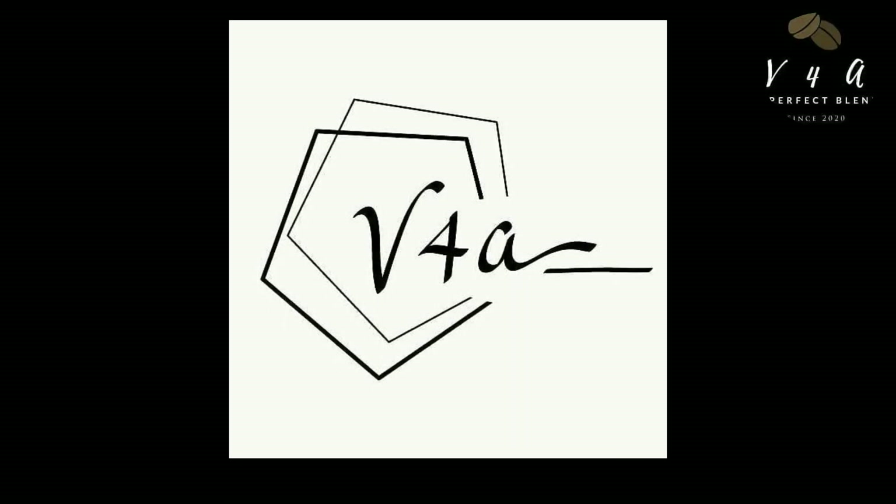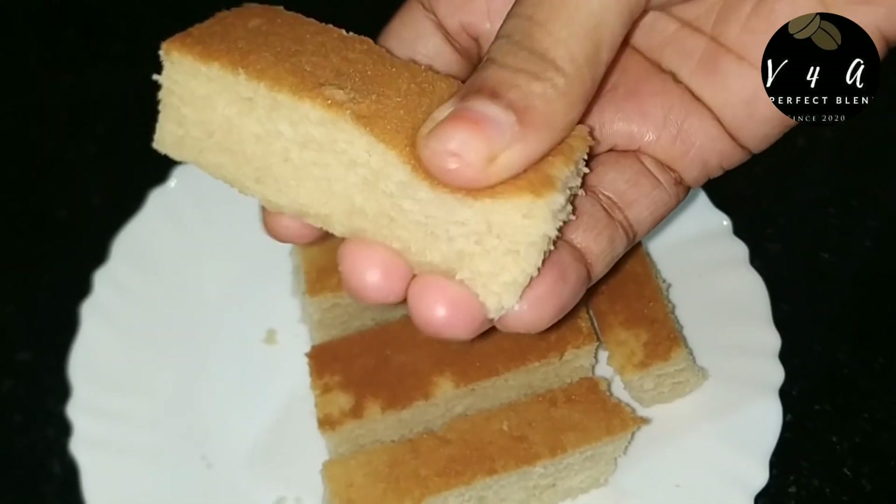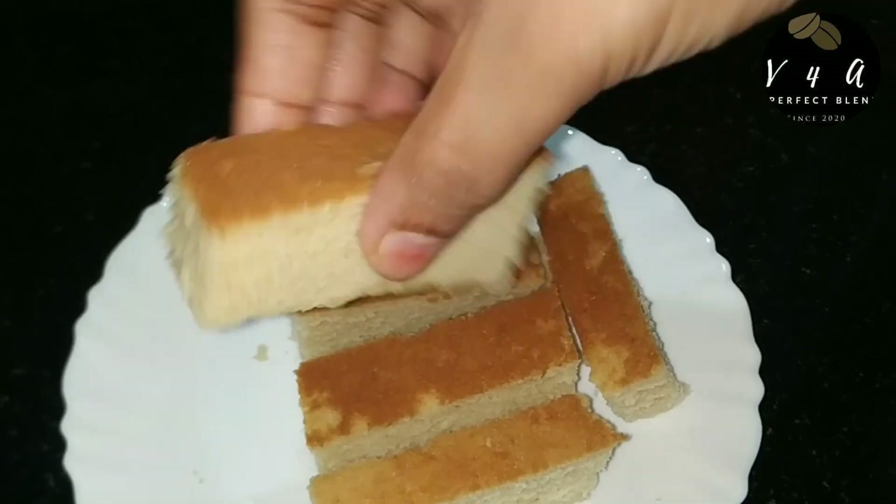Welcome to V4A Vlogs. In the bakery, we are going to make a soft ghee cake. I am ready to make a ghee cake.